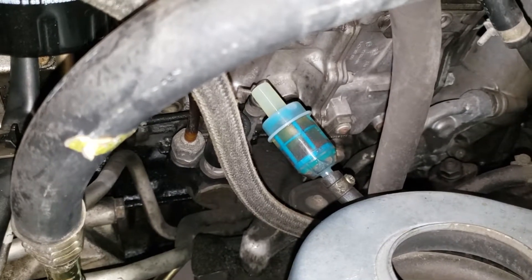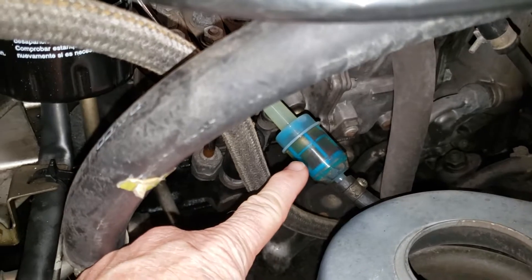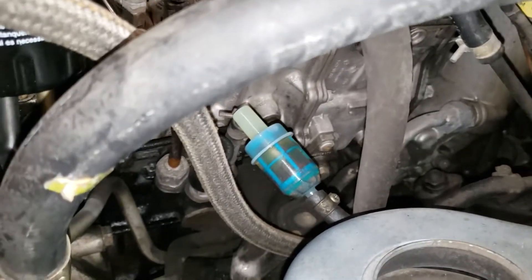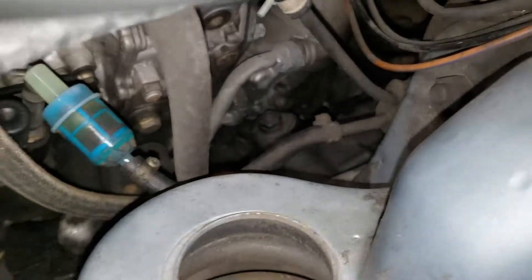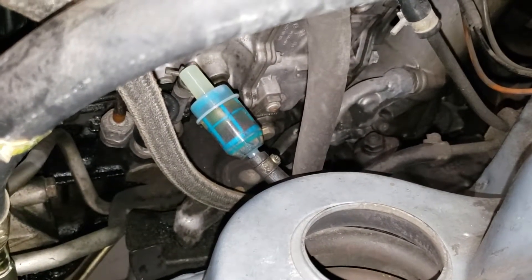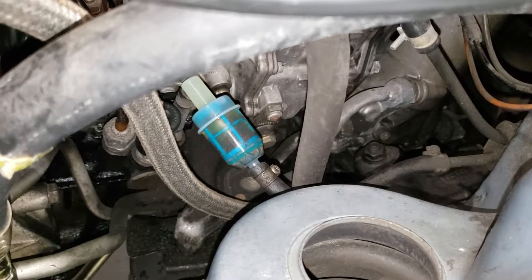After we do the diesel purge and put the new pre-filter in, we're going to keep an eye on this pre-filter and see if we get any more rust flakes. If we do, then we are going to get down here and change out these metal fuel lines all the way back to the tank. I'm not sure if I can buy pre-bent fuel lines, but I've bent fuel lines before, so looks like I may be doing that again.